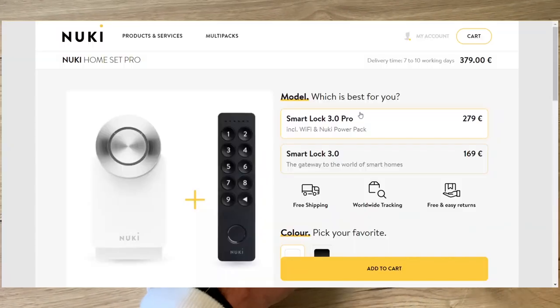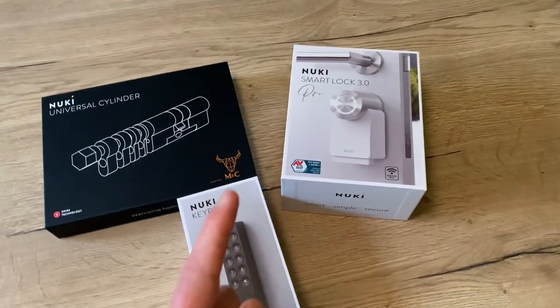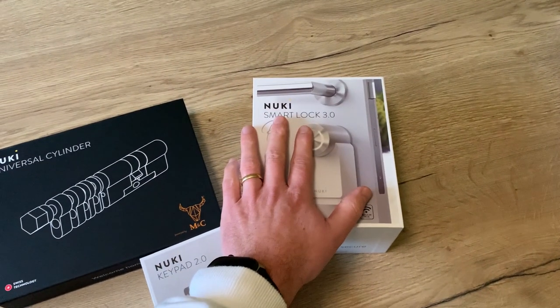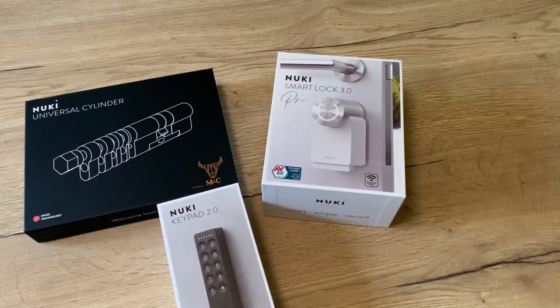But I also showed the price, and it is really expensive if you go for the full set. But did you know that you could already have a Nuki smart lock for only 139 euros? In this video I explain you how.